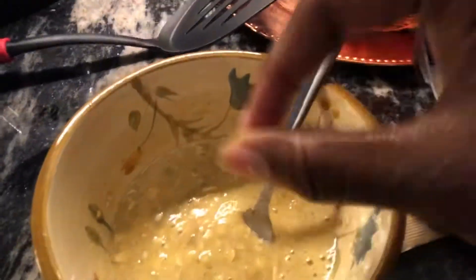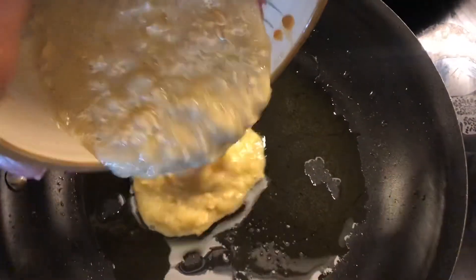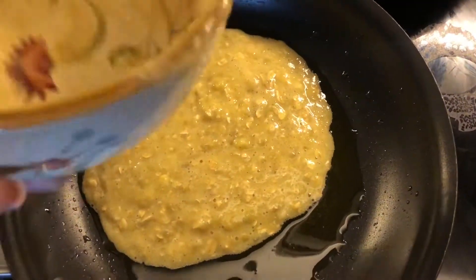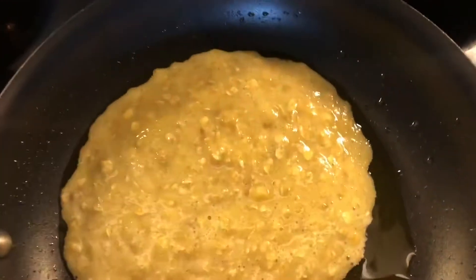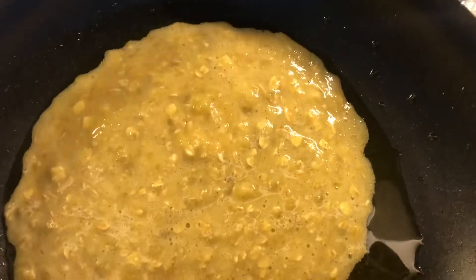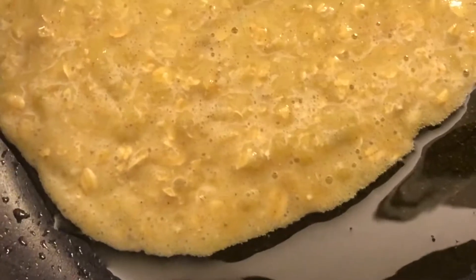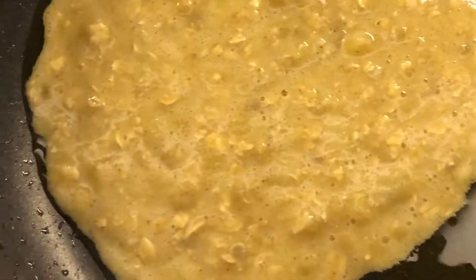I whisked it a little bit more before putting it on the pan. I added some oil — I wasn't sure how much it would soak up. The texture looks lumpier than a regular pancake batter mix, but that's because I added oatmeal. You don't have to add oatmeal; I just wanted something more hearty. It bubbles up just like pancake mix would.